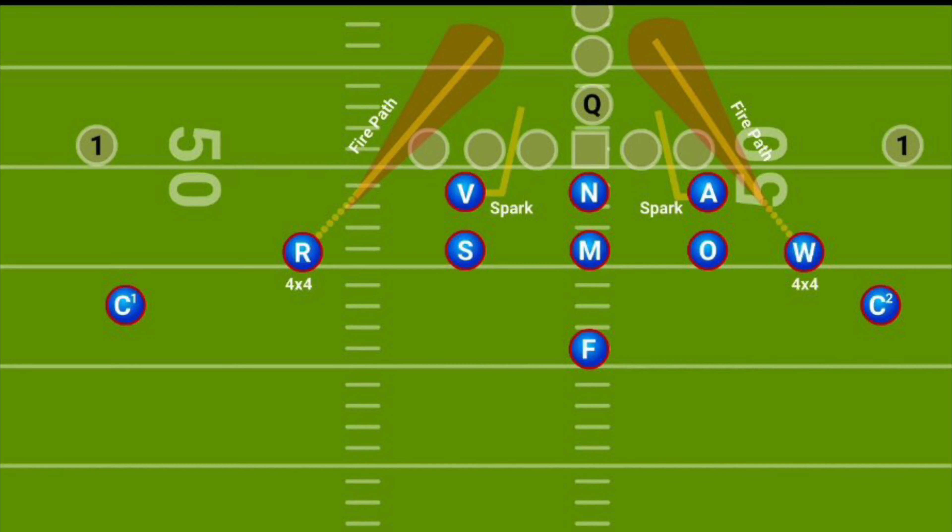We will play hot coverage exclusively with Mohawk 1, three under 3D. The one big adjustment with this blitz is a backer go call between the linebacker and down safety versus a detached number two.